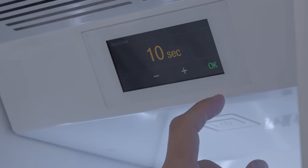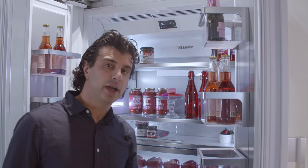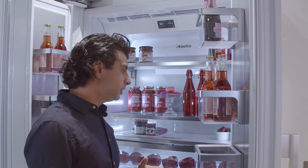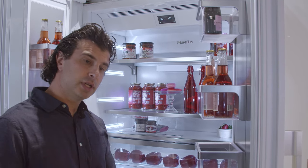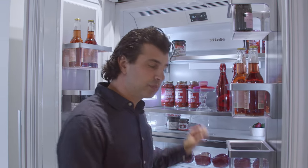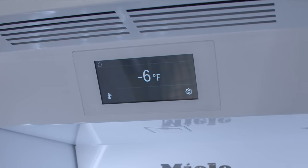Like all other Miele MasterCool units, this features the LED panel with settings for your refrigerator and freezer. This unit is Wi-Fi connected so you can control the temperature from your app and use features such as super cool and super freeze. What super cool and super freeze do is lower the temperature in your freezer or fridge so that on a hot day everything is brought to the proper temperature faster. This model also features Sabbath mode.